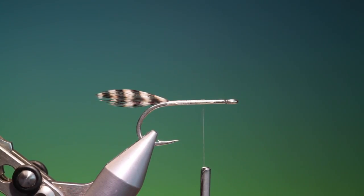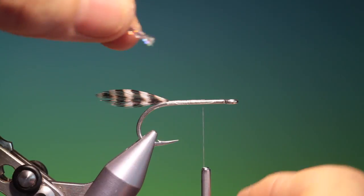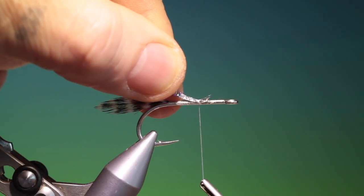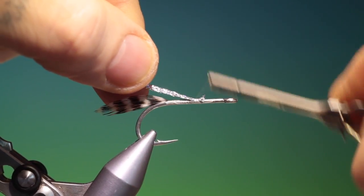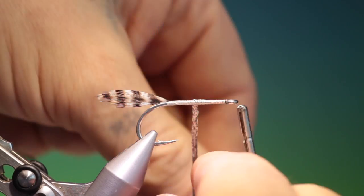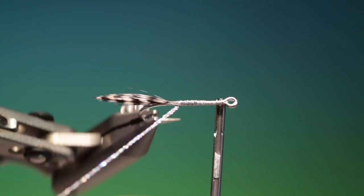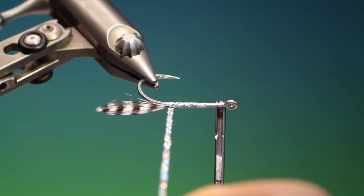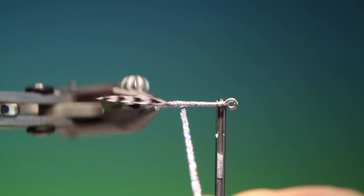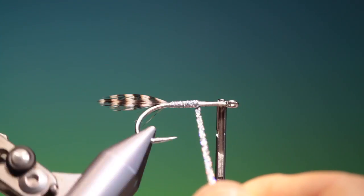Then we need some hollow braid — this is silver. We tie this in here with a couple of loose turns and then pull that through and tighten up, then go forward. We wind this all the way back and then forward again, getting thicker as we get to the front so we get a little cigar taper on the body.